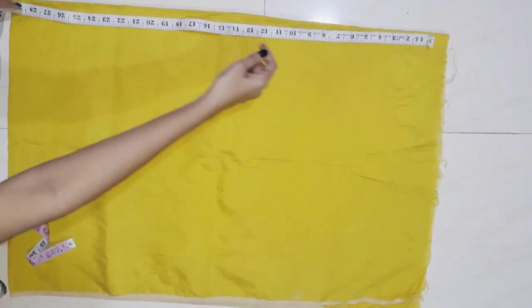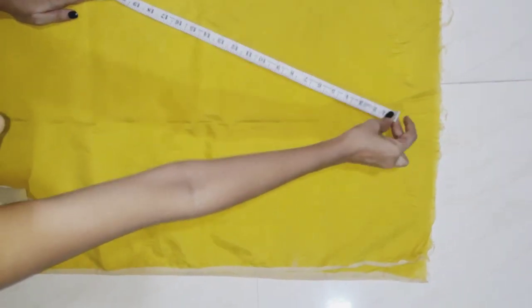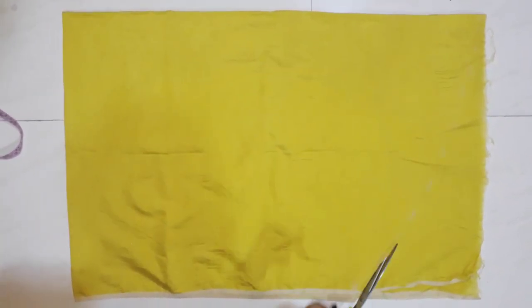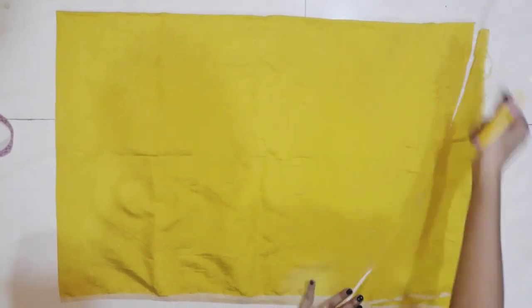I will set it in line of 29 inches. I will make it in line with a mark. I will create the sleeve in line of color and cut it from the top.